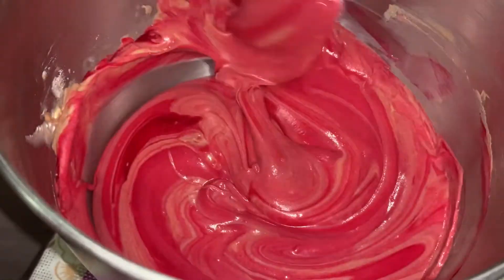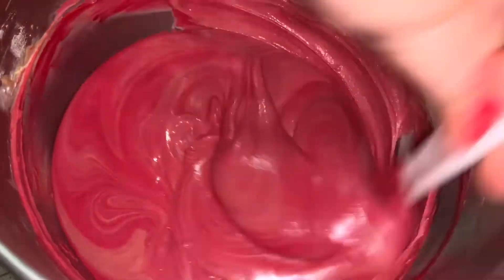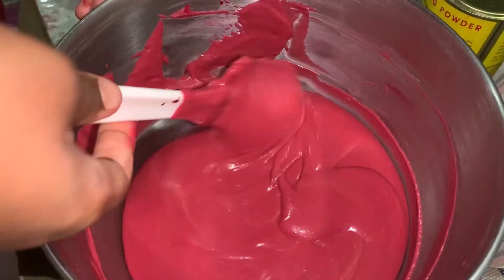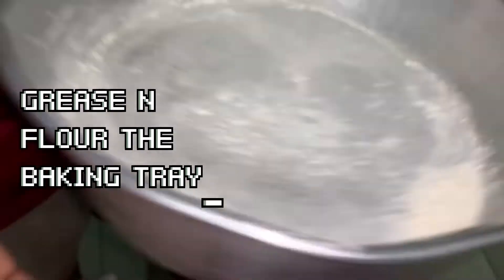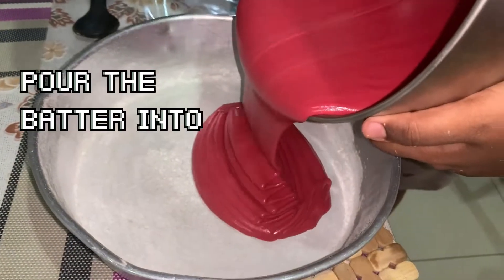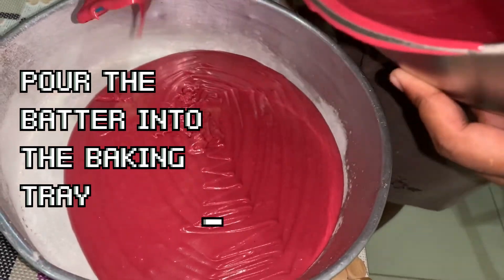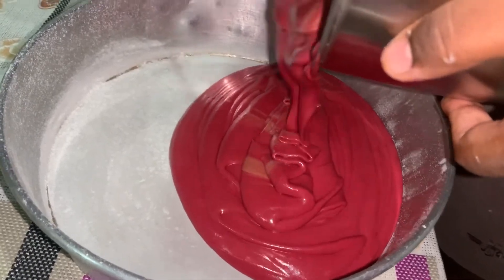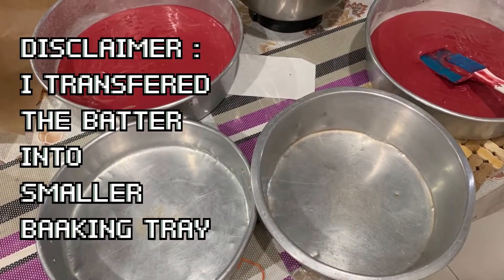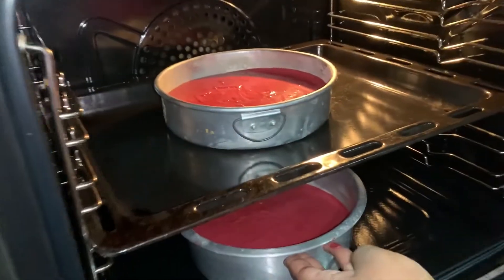Give it a nice mix to make sure all the color has incorporated into the batter. Then grease up the pan and put in flour. I'll be adding the batter into two different pans. At this point I realized those two pans were too big, so I had to transfer it into two smaller pans.